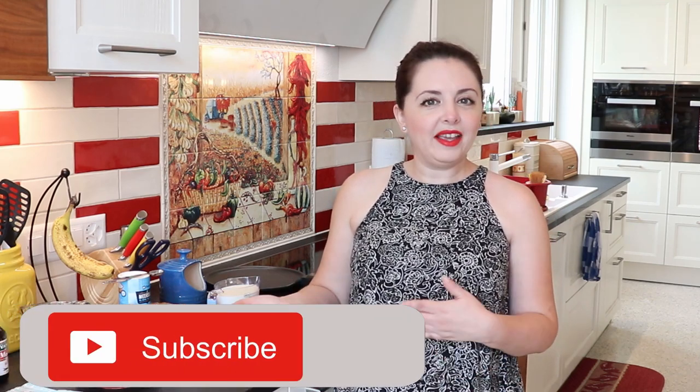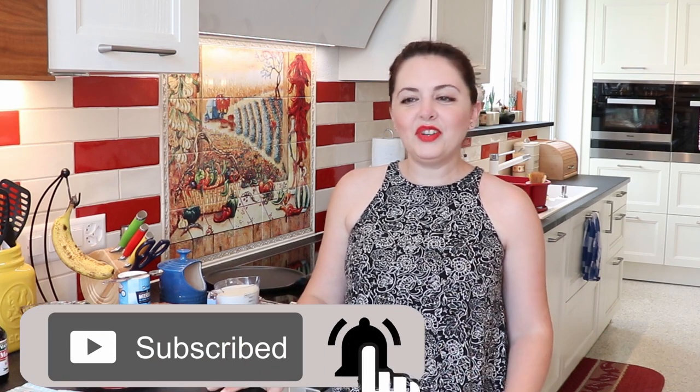Hey everyone, welcome back to the MaxMundo kitchen. Today's recipe is something that most countries around the world know, especially because it's a very famous breakfast staple — it's a recipe for hot cakes or pancakes, as they're called in different countries.